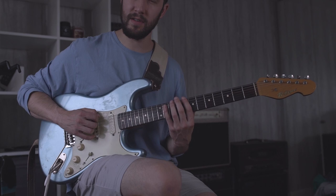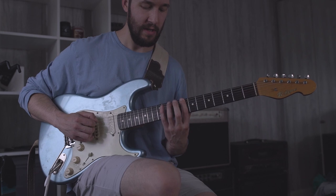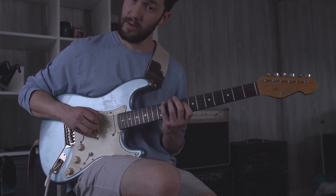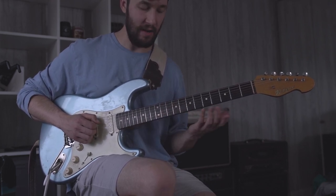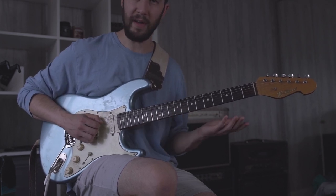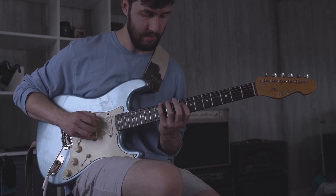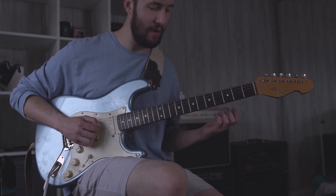The idea is we're going to play three notes on this first E string — we're going to start C, D, E flat — and then we're going to jump up strings to the D string, to this B flat, and we're going to descend using an arpeggio. So it'll be like an E flat arpeggio there. That's basically the idea of this lick.